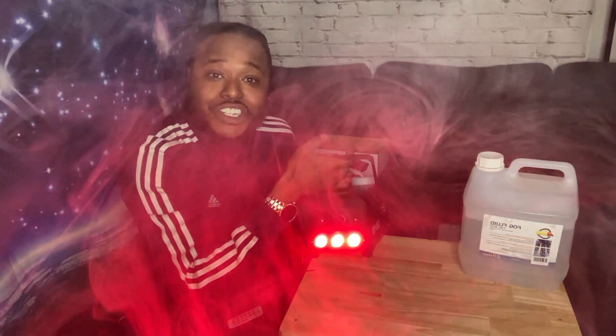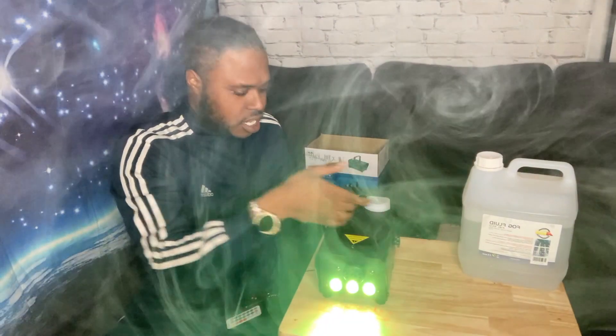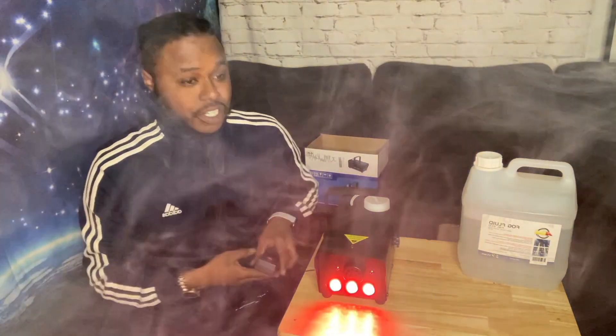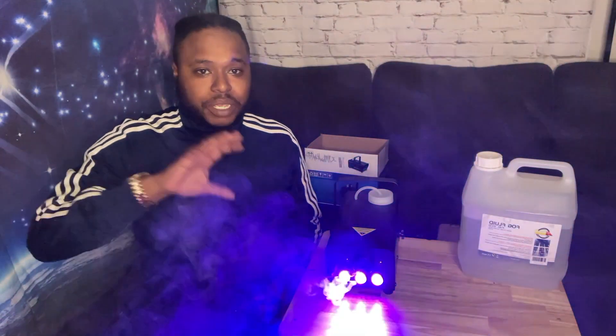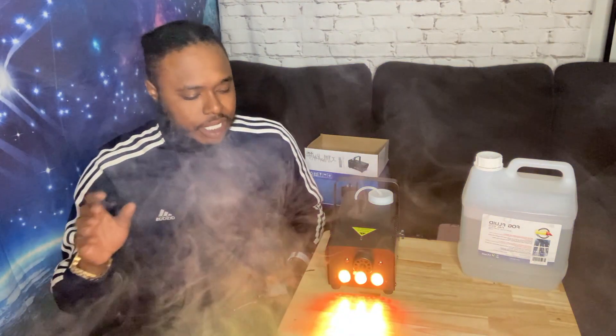I'll be hyped with this thing, honestly. This is my new favorite toy. This is gonna be at the beginning of all my videos, it's just gonna be there. Look at it, it pumps out a little bit here and there.